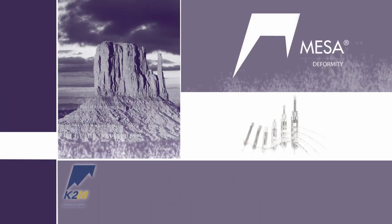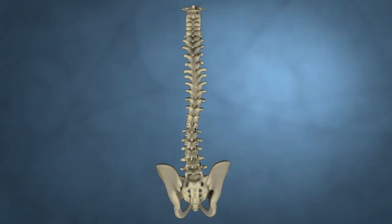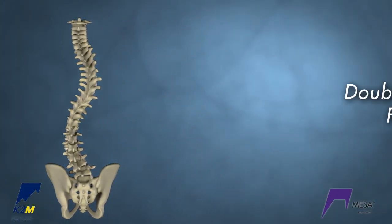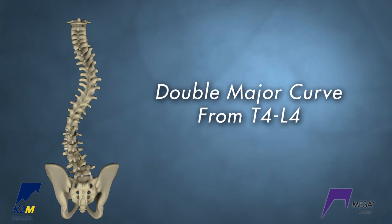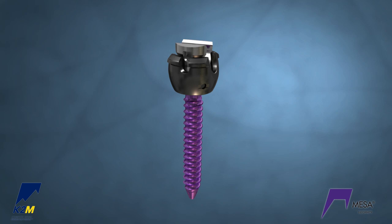Introducing the MESA Deformity Spinal System from K2M Complex Spine Innovations. This module demonstrates a double major curve correction using a dual rod correction technique, featuring the MESA Deformity Spinal System.